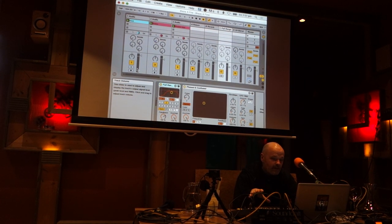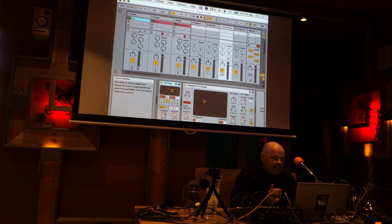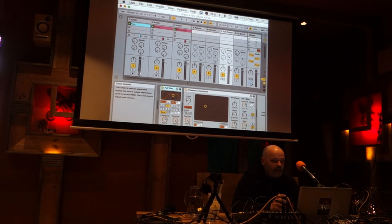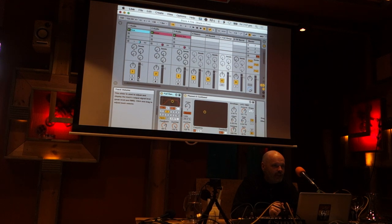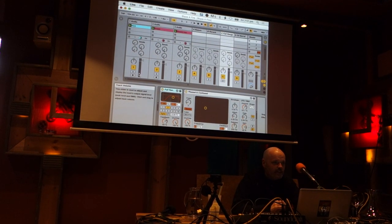As long as I bounce down the tracks when I mix them so they're ready for the live format, that's what I do. Ableton works really well. I know Logic really well — inside out. But Ableton, I know really the most basic, basic way. But it does what I want it to really well, and it's rock solid.